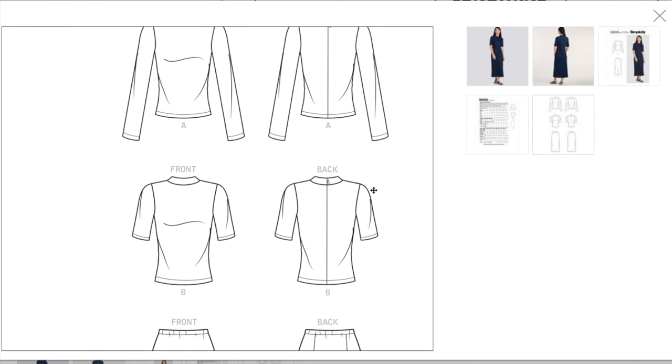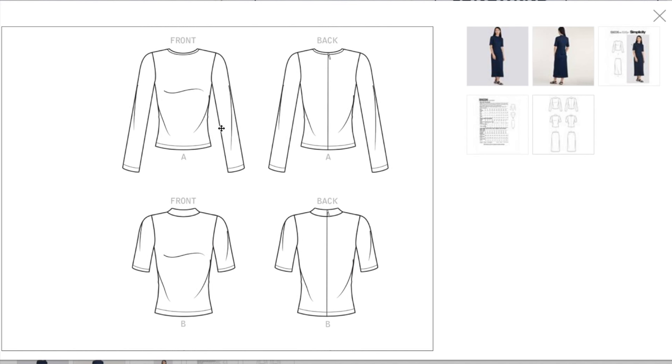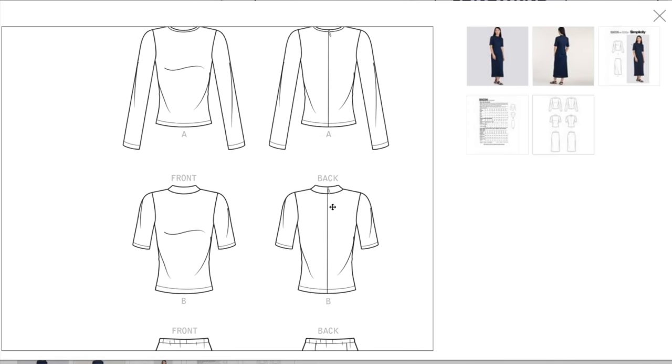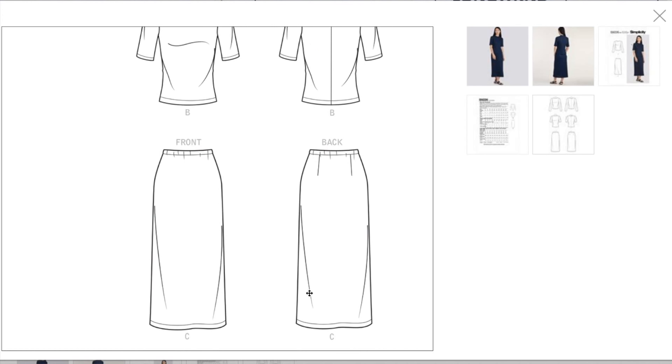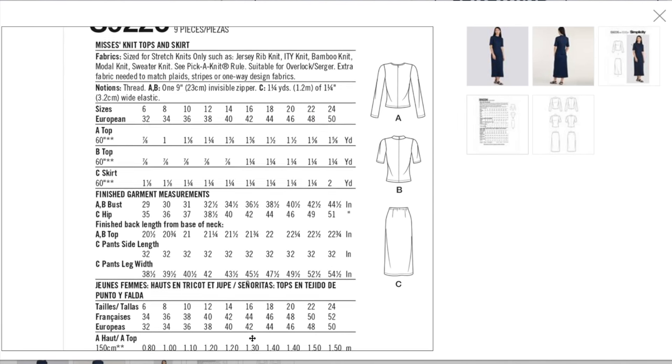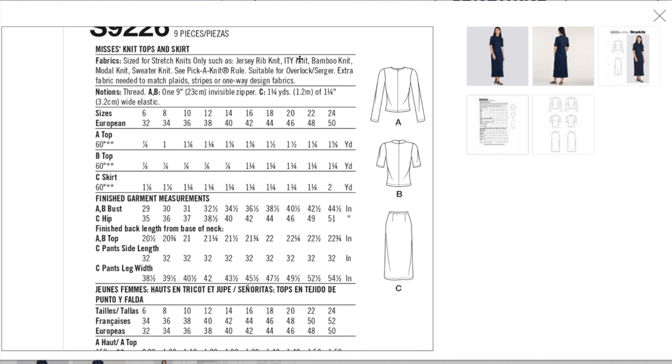Very simple — basically a t-shirt and an elastic waisted pencil skirt. Not reinventing the wheel. You've got a plain crew neck version and a mock neck version, both with a little zipper in the back. This reminds me a lot of rash guards or scuba suits. It's sized for stretch knits only — jersey, rib knit, ITY knit, bamboo knit, modal knit, and sweater knit. Pretty lightweight knits, but this is so simple you could make it from any knit and be fine.